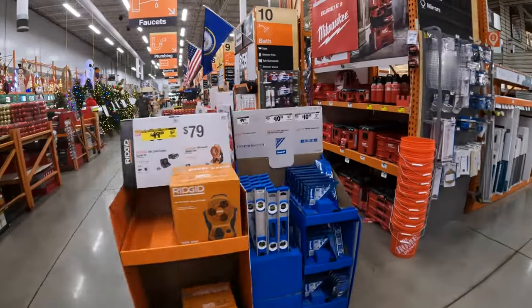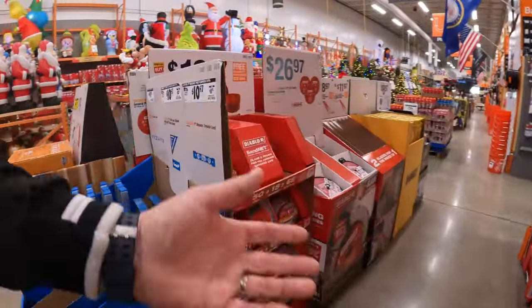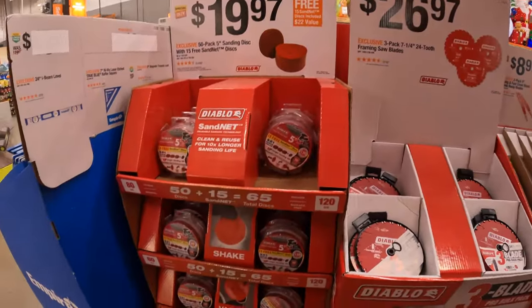Alrighty guys, we are at Home Depot in Volo, Illinois. Let's check out what sales they have at this location.